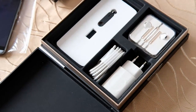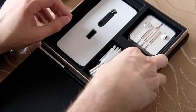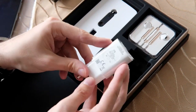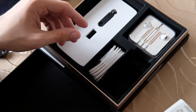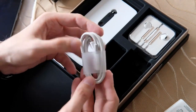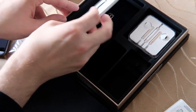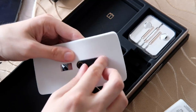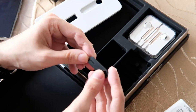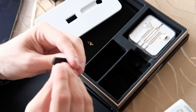Das sieht mir alles ziemlich original verpackt noch aus. Hier sehen wir zum Beispiel den Quick-Charge-3.0-Lader, der hier mit dabei ist und einem erlaubt, das Ganze schnell zu laden. Mit dabei natürlich auch ein USB-Typ-C-Kabel. Und natürlich haben wir auch eine SIM-Nadel, die sich hier drin versteckt.